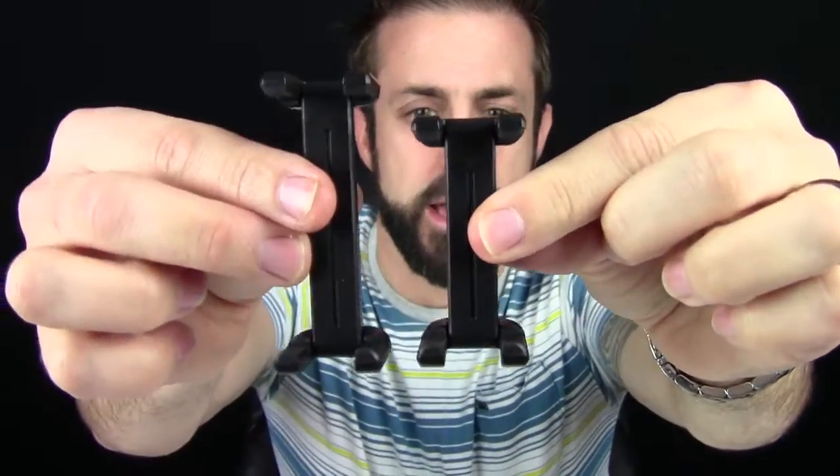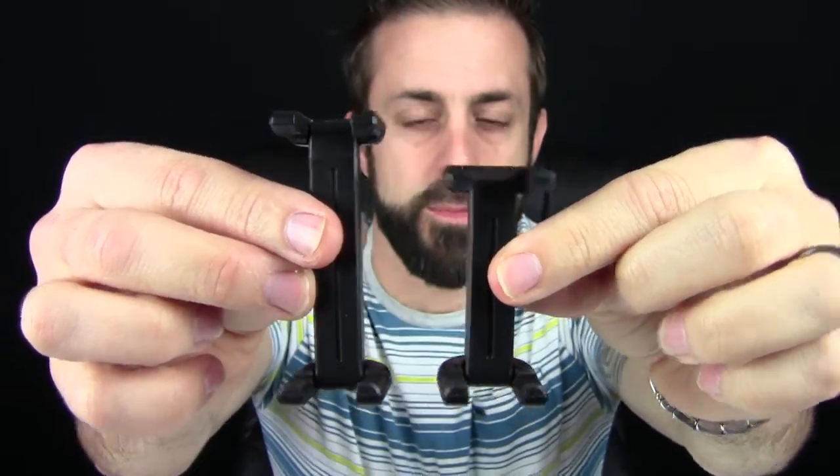The regular holds smaller cell phones like the iPhone 6 or smaller and the Samsung Galaxy S5. For bigger phones like the iPhone 6 Plus and the Note, you would use the extra-large. Here's the regular, and here's the extra-large — you can tell it's quite a bit bigger.